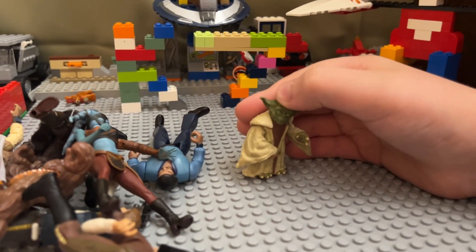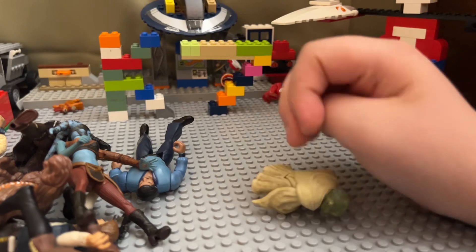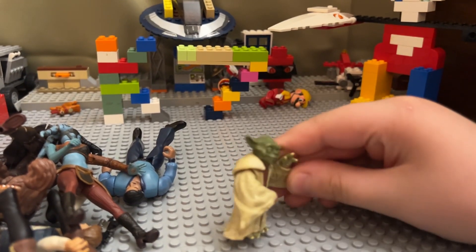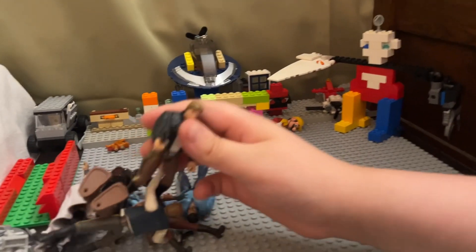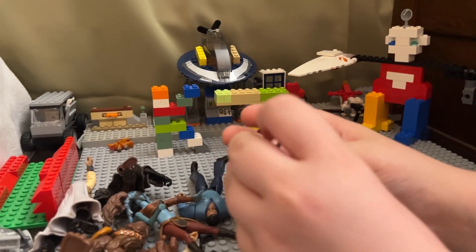Master Yoda — this one has a magnet in his hand so he can hold a lightsaber. And this one is Bespin Han — Bespin Han.